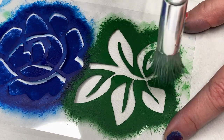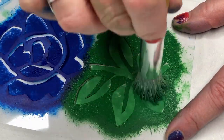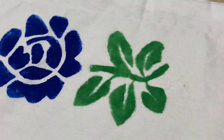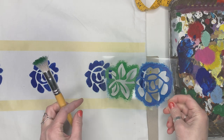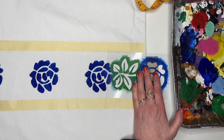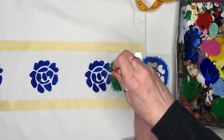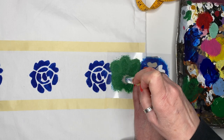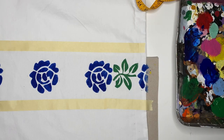Confession time: I actually had to make two aprons because I messed up the first one. I stupidly added water to my green paint and it made my leaves look all blurry and bad, so I had to start all over. Not too much fun. So on my second attempt, I just used the paint straight from the bottle. That's so much better.